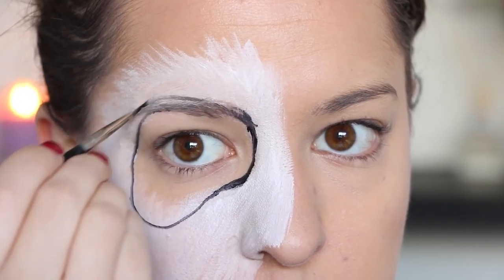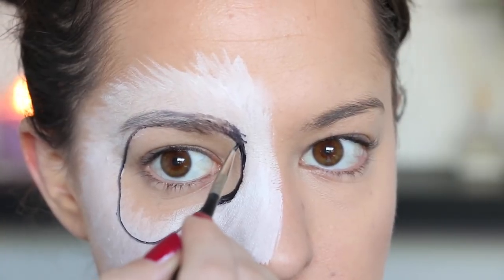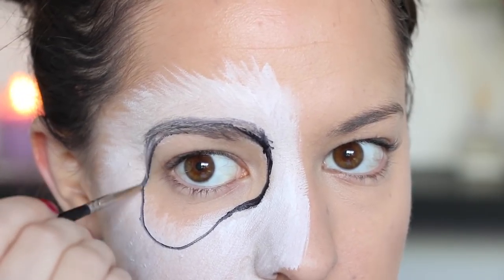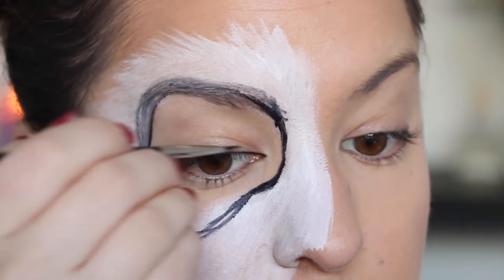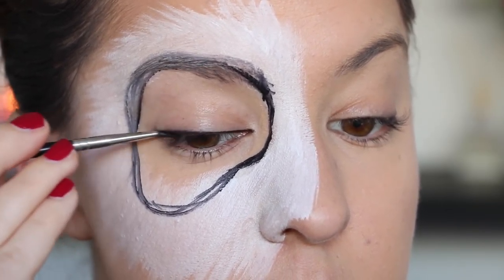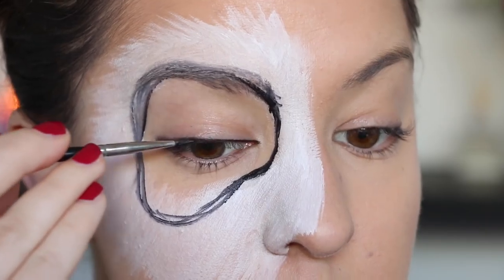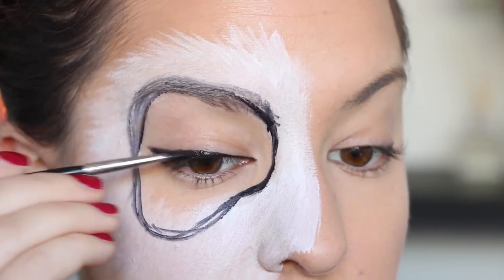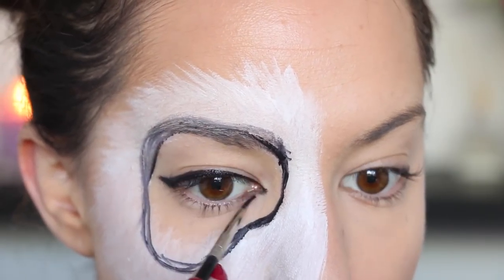I'm just using a photo of a panda face as a reference on how I'm going to do this shape. Surprisingly pandas can have a lot of different shapes for their patches around their eyes, so just find one that you like and go with it. Once I've applied that black shape around my eye, I'm also applying that black eyeliner just above my top lash line as well as underneath my lower lash line, and I'm applying these in fairly thick lines.